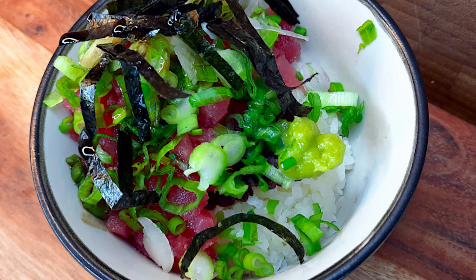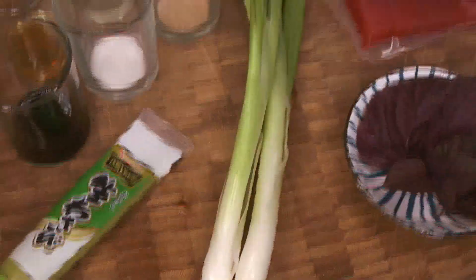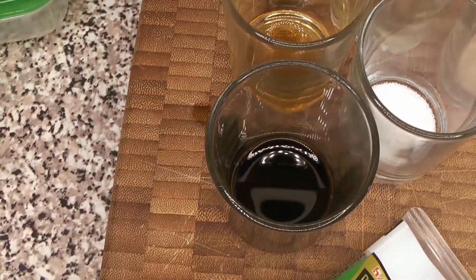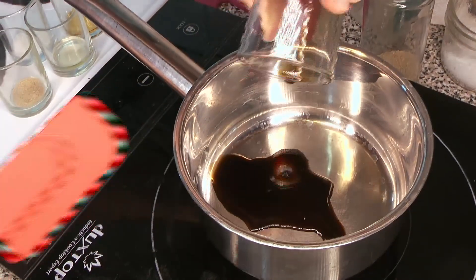Here are our ingredients: some tuna, shiso leaves or perilla leaves, green onion, dashi powder, mirin, sugar, sake, soy sauce, wasabi, and some nori sheets — the same nori you'd use for sushi works just fine.